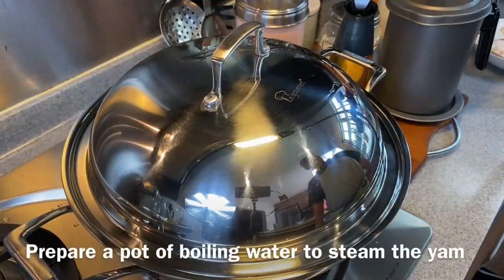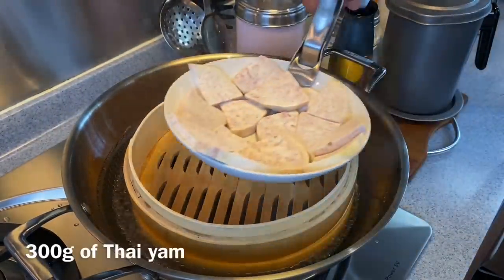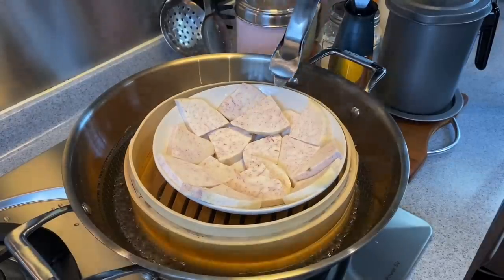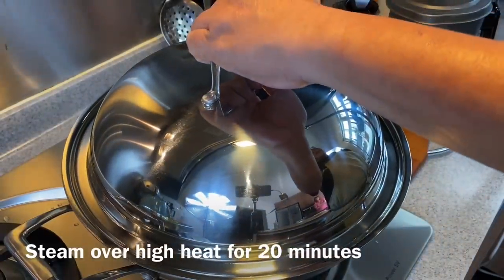We will start by steaming the yam first. Make sure that your water is boiling. I have with me 300 grams of yam that I have sliced quite thinly. We will steam this for 20 minutes.